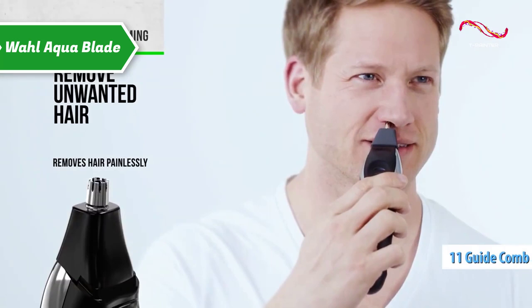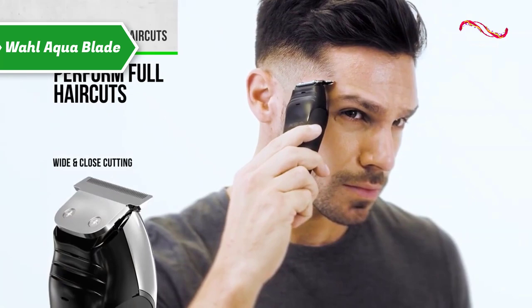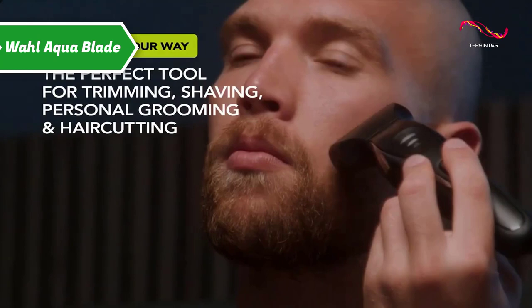The Aquablade comes with an impressive set of cutting guides — no less than 11 guide combs in the box: 1, 4, 3, 4, 5, 6, 10, 13, 19, 22, and 25 millimeters. Also included is a guide comb with adjustable cutting height over six steps: 2, 4, 6, 8, 10, and 12 millimeters.